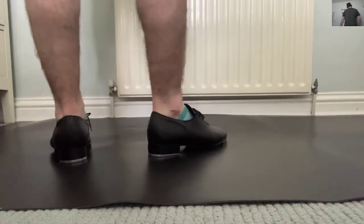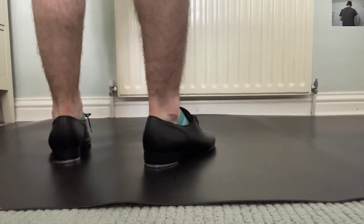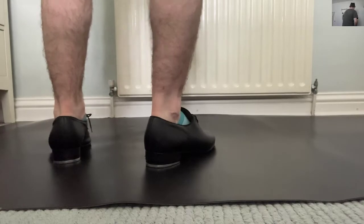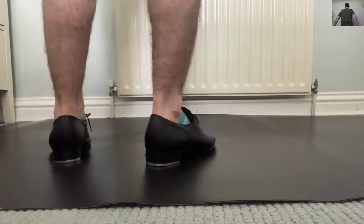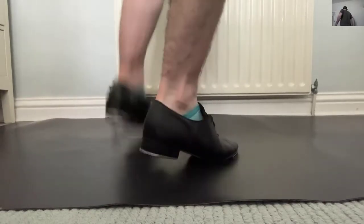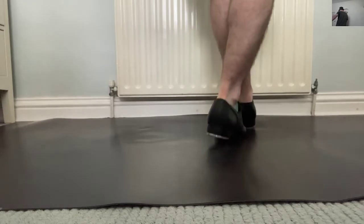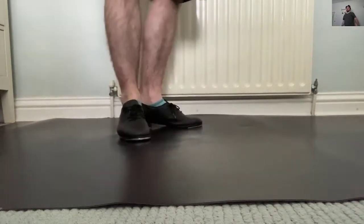So you go heel-dig-heel. Left first: heel-dig-heel, step. Heel-dig-heel, step. Nice and easy, just a little bit of a swivel on there — a little stylistic effect when we're all in a group, like swaying a little bit and twisting.